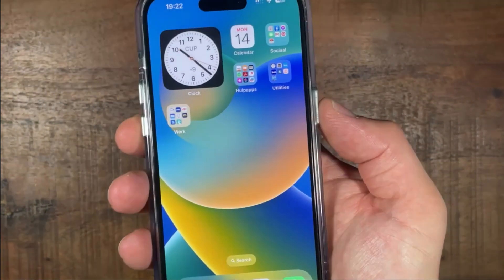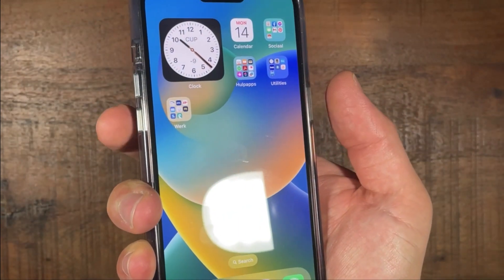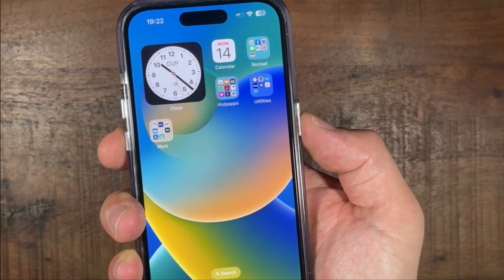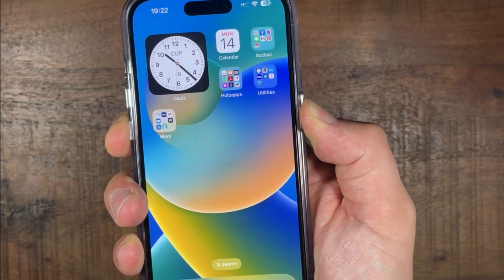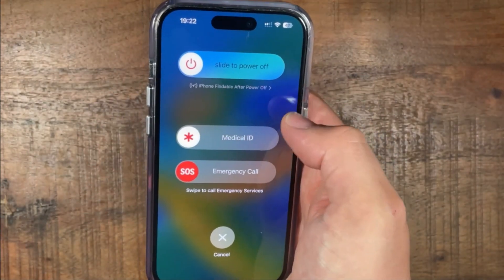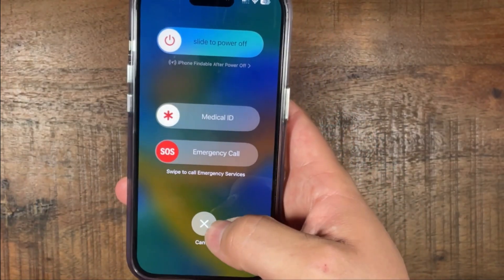So the second thing you can do is press the power button and then the volume down button, but hold them at the same time. Hold, and then the same slide to power off button will appear. So that's the second way.